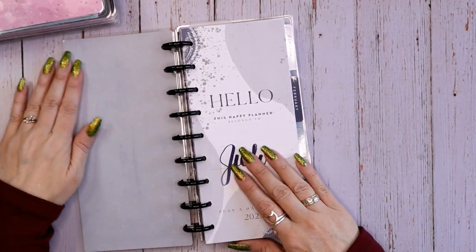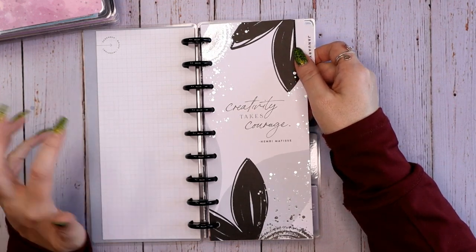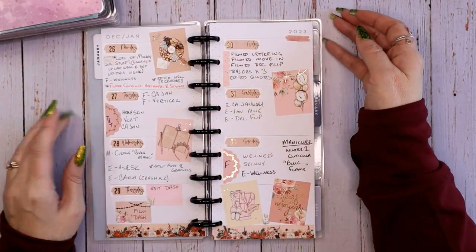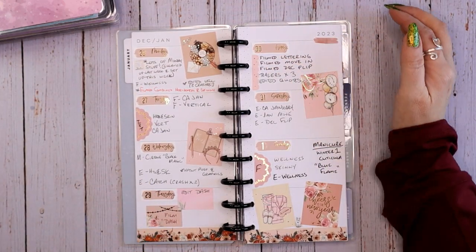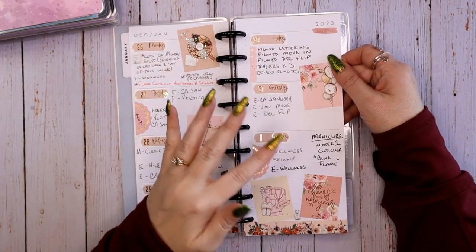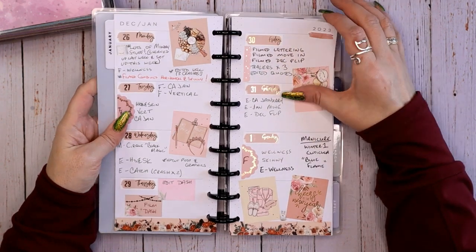I don't use the goals page — whatever you want to call it — and I also don't use the monthly view, so I just frank-and-plan those together. Here is my very first spread; this was actually the very end of December into January. I wasn't sure how I'd want boxes and things, so I did a checklist and some other things. This was a Sticker Guru sticker kit — the Happy New Year sticker kit.